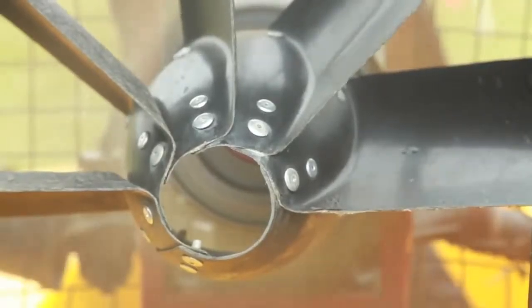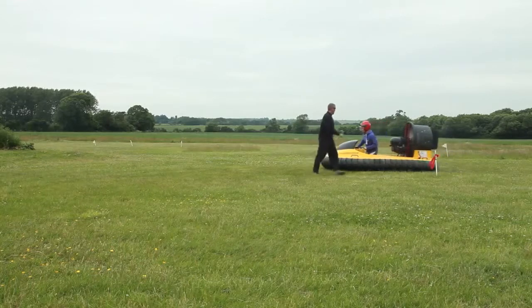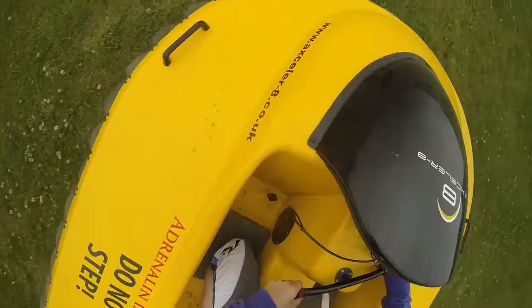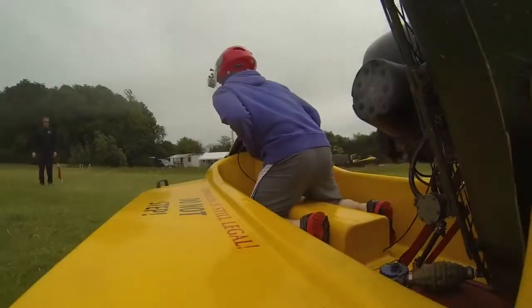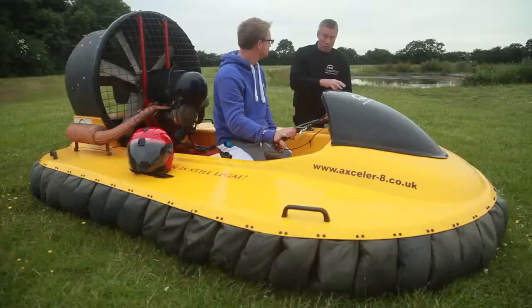Very simple controls on the hovercraft — you've got rudders and the throttle. The more power you put on, the more pressure you get, and the quicker you go. The idea with the hovercraft is to keep it floating nice and smoothly, and then you can steer it really well. Your body is the main steering wheel basically — if you don't lean, you won't steer very well.